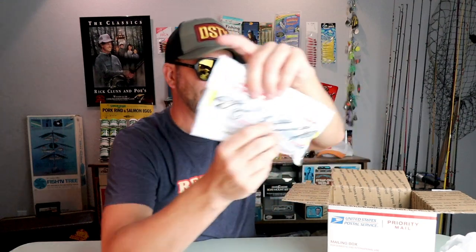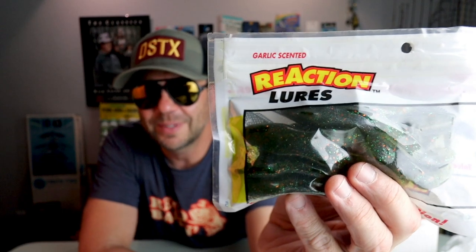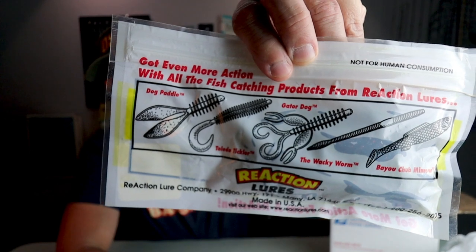Ah, Reaction Lures — looks like a topwater frog, sort of like a Stanley Ribbit, with a couple of dual paddle tails which I always like in a topwater frog. On the back here: Reaction Lures Company, Manny, Louisiana, and there are some of the different varieties from Reaction Lures available.